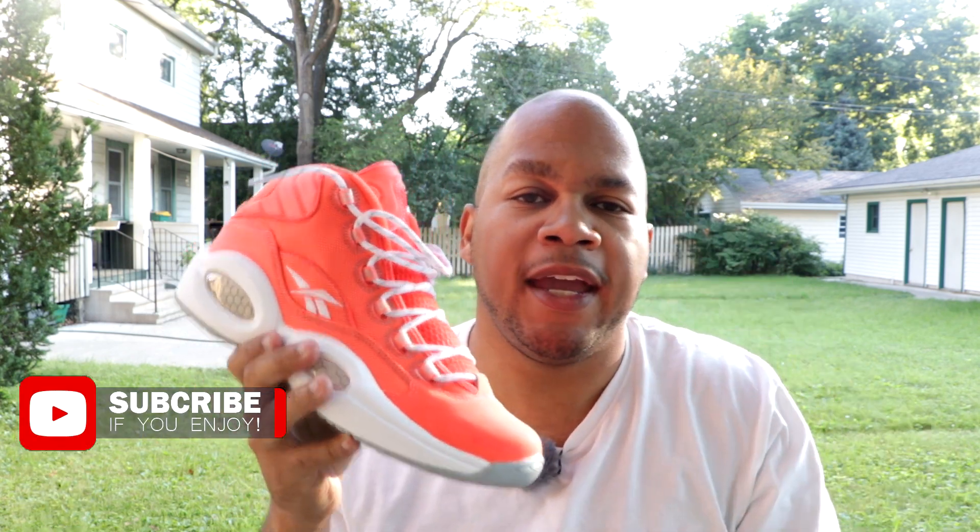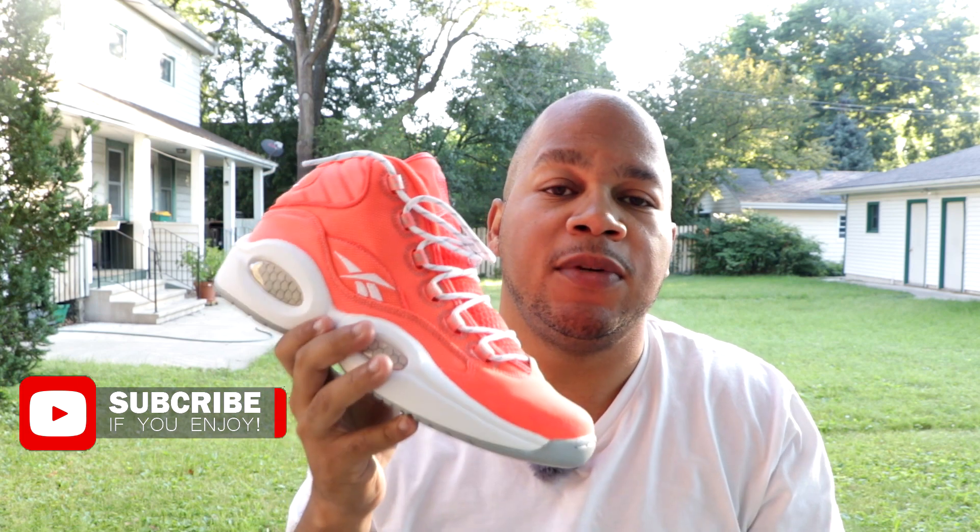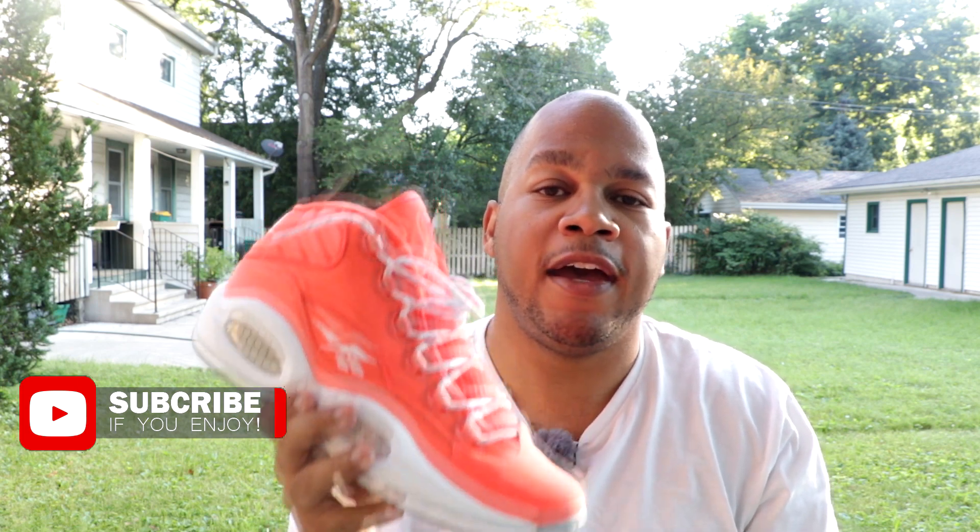Also, if you aren't subscribed to the channel, what are you doing, man? Hit that subscribe button. It takes nothing but a couple of seconds and you'll be notified when I drop future videos. Now enough talking, let's get into these shoes.